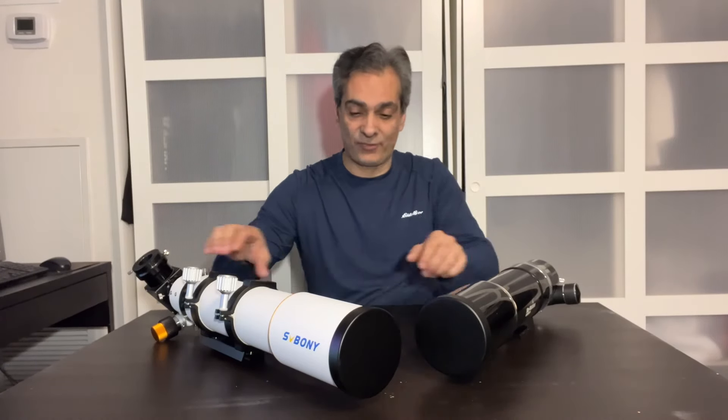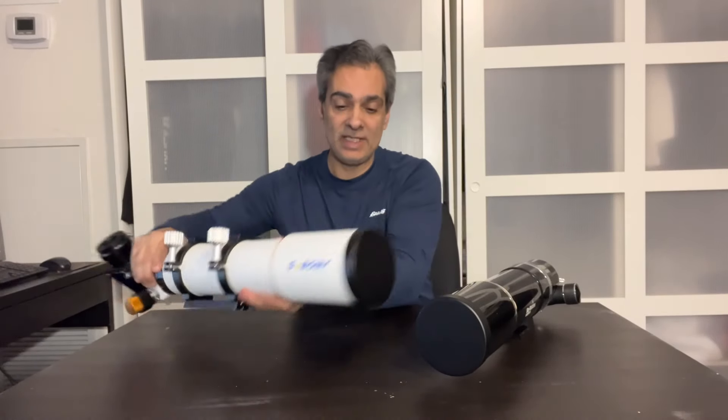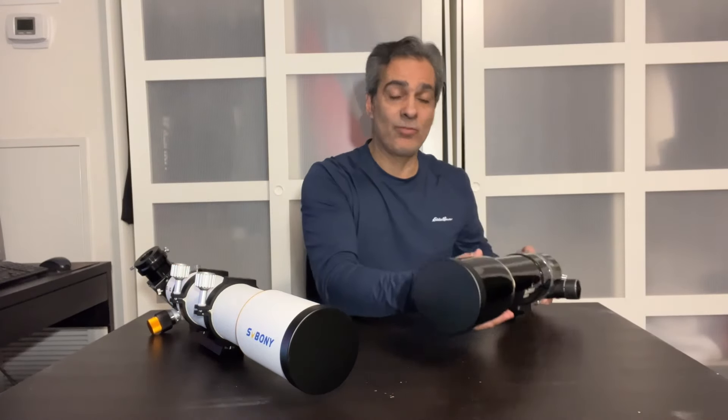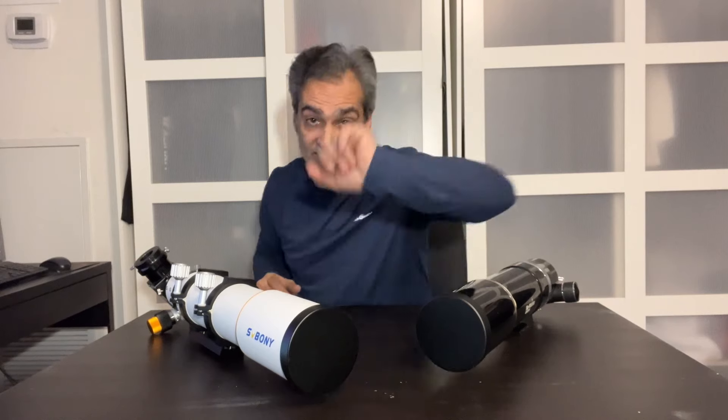Hey guys, you guys have asked for it. The SV Bony 80mm vs the Skywatcher Equinox. Let's get to it!